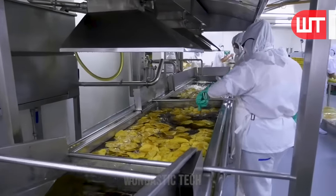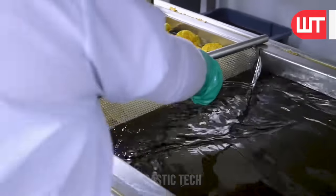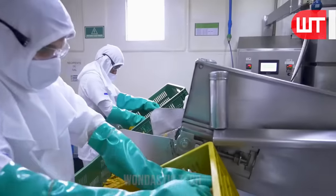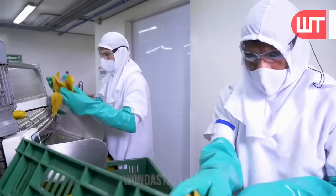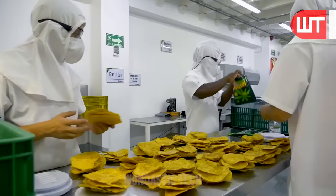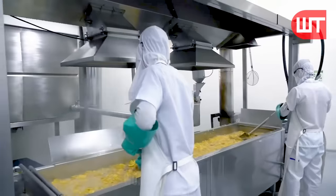The ground banana is taken to the frying area of the factory and fried in hot oil. These banana chips then move through the conveyor line to the packaging area, where workers carefully fill the containers with chips. On the other hand, banana pulp can also be cut into small pieces without grinding and fried directly in hot oil.